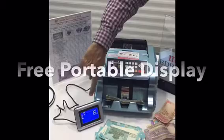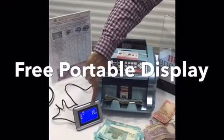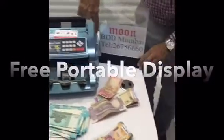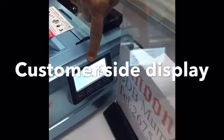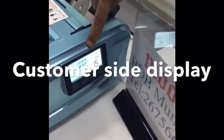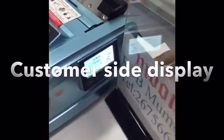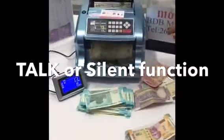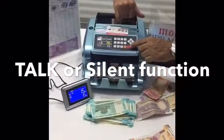The machine comes with a side display, which is free with the machine. There is also a customer-side display so the customer can see the count as well. There is also a talking facility on the machine.